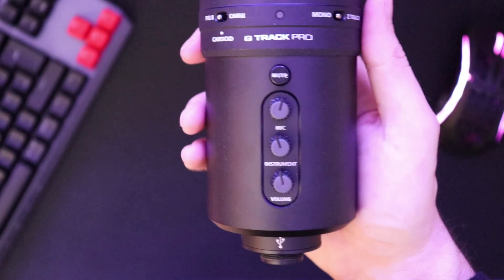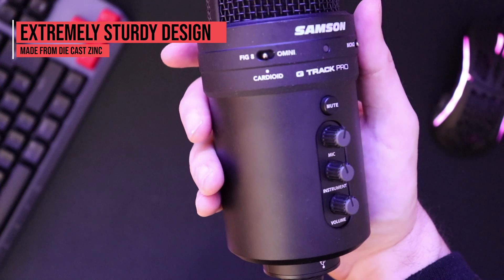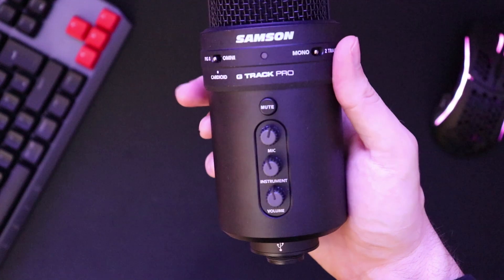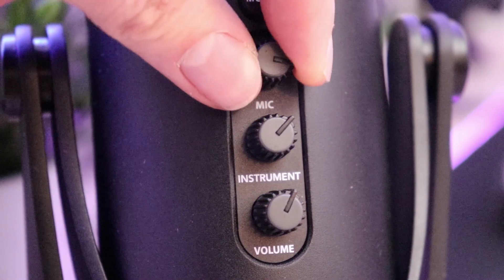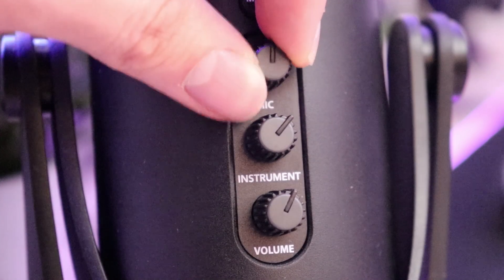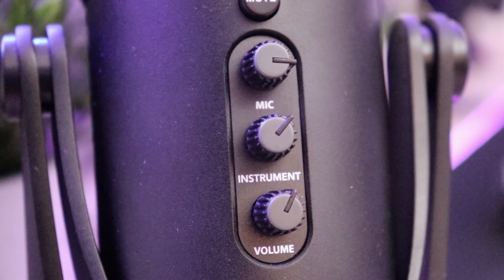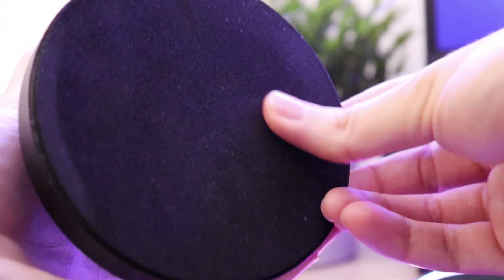In our time using it, the microphone suffered absolutely no damage — there weren't any scratches, and while we didn't drop it, it definitely feels like it would break through the wall if thrown across the room. There's one area, however, that doesn't quite leave the same impression: the knobs. They are not fixed firmly in place and instead wobble when you turn them, making them feel loose and not as high quality as the rest of the mic. While its bulk and weight might not make it ideal for travel, it's still perfectly sized to fit anywhere, even on a smaller table, and won't move thanks to the foam-covered bottom.